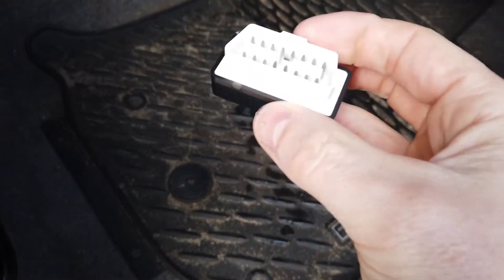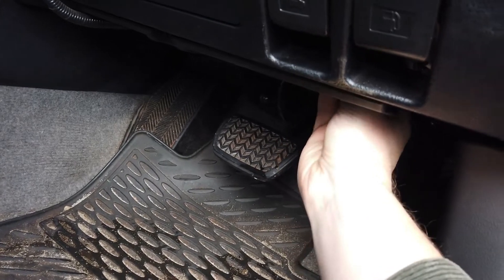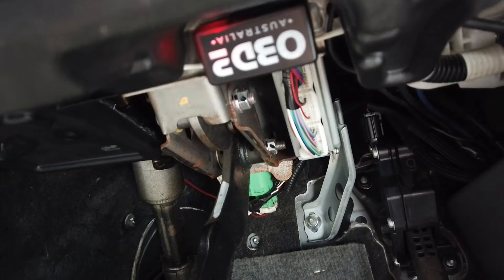Take your OBD2 Australia Look Scan Tool and plug it into your OBD2 port in your car, which is going to be above your pedals or below the steering wheel. You can see it all plugged in there.